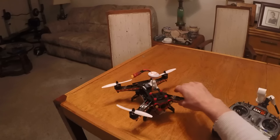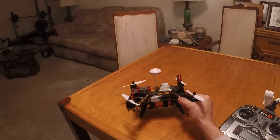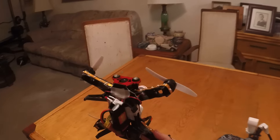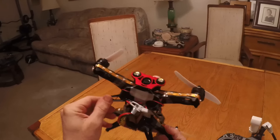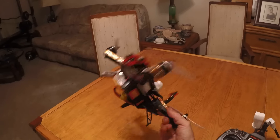I also put some legs on it. These are the Bocaer Runner 250 legs and I basically just hot glued them on. Pretty simple — just a little bit of hot glue and I'm absolutely very happy with it.